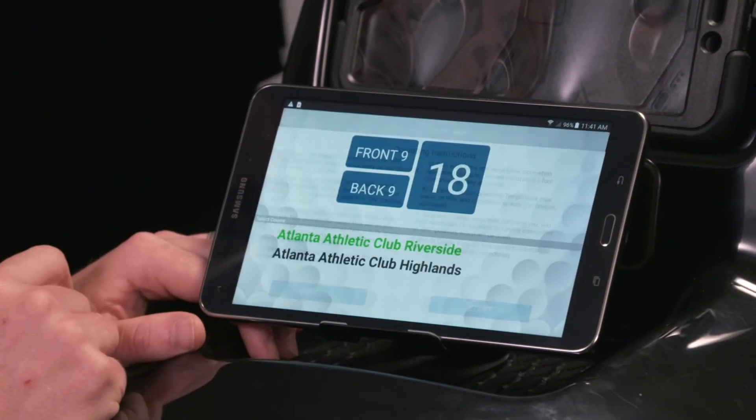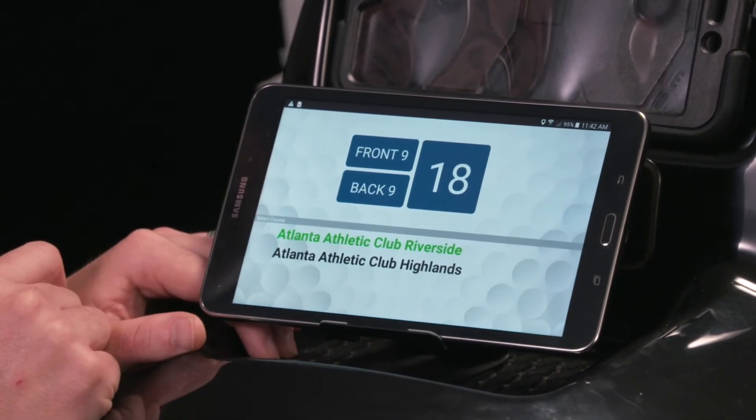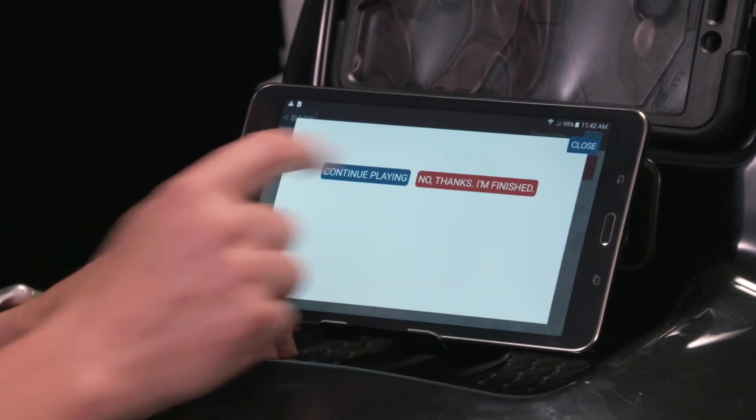We want to confirm that our course went in there. There are two courses at Atlanta Athletic Club — it's loaded in. That passed our check. We're going to end the round.